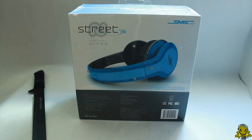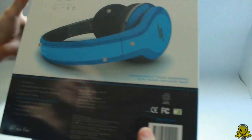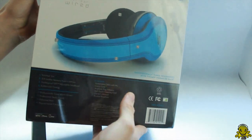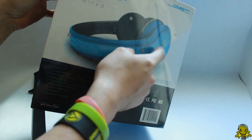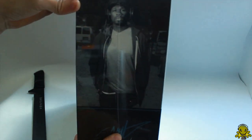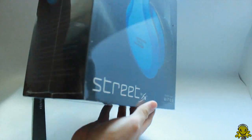And there they are. All right, so here it is — Street by 50, this is their box. So these are the over-the-ear wired headphones. They actually have a pair of wireless headphones, and in the coming months they're going to be having in-ear headphones. They kind of look like this. There's a picture of 50 Cent himself with his signature and a picture of the headphones on the back, with some information about them on the side.